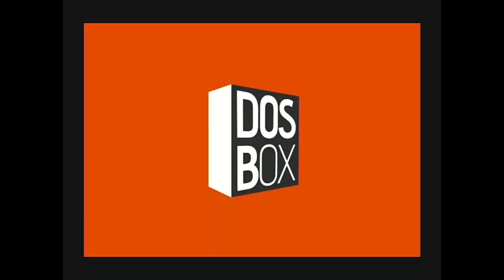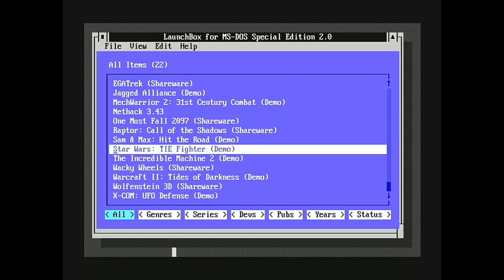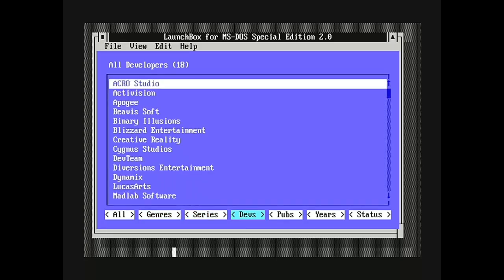So let's boot this up and see what the experience is like. We boot directly into DOSBox — and not just into DOSBox, but into LaunchBox — a menu-based launcher for MS-DOS, where we have 22 pre-installed shareware and freeware classics that honestly could keep you occupied for the rest of your life.